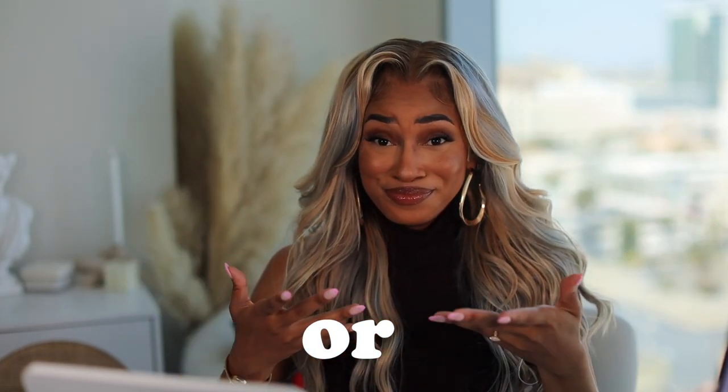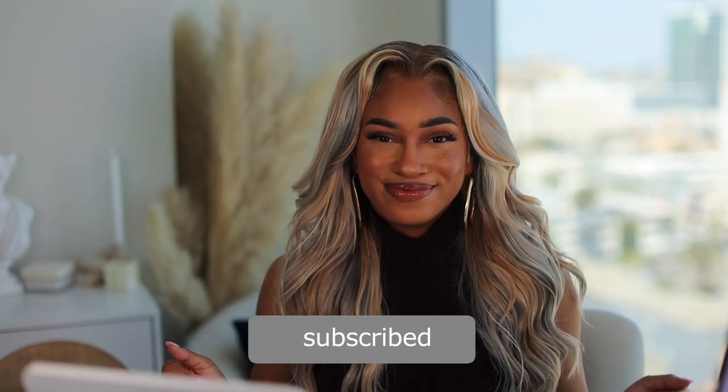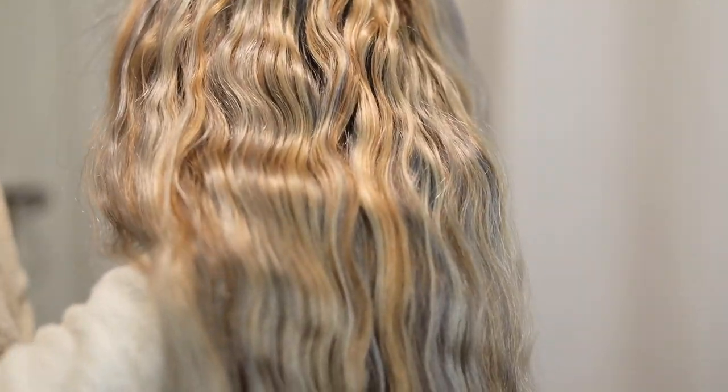Hey bougie babes, welcome — or welcome back! If you don't know who I am, my name is Reesee. This is my beauty channel where we come to slay, especially on a budget. If you're new, don't forget to hit that subscribe button and turn on post notifications. I'm rocking this super cute pre-colored unit — this hair is brought to you by Youme's, and I'm going to be showing you how to install and customize this unit, so keep on watching!